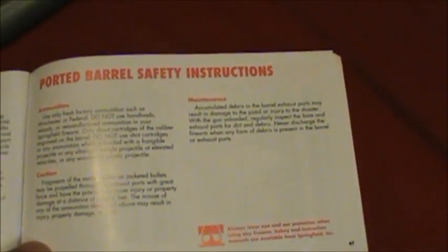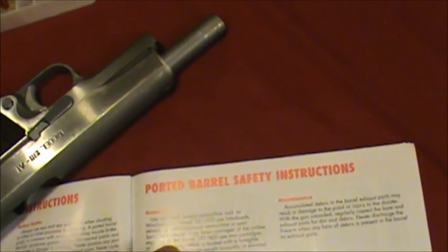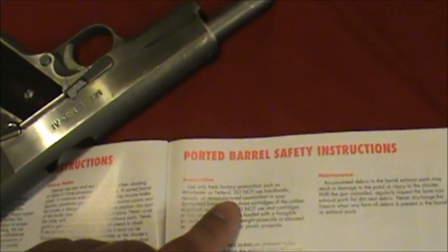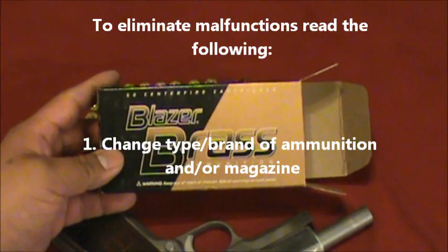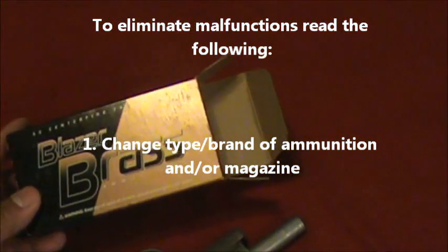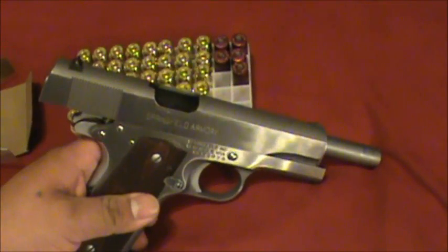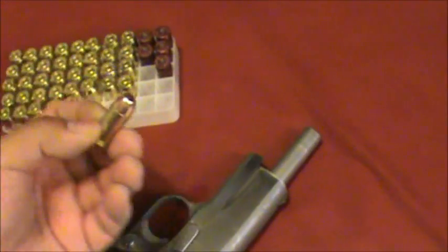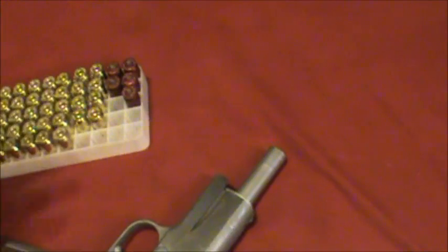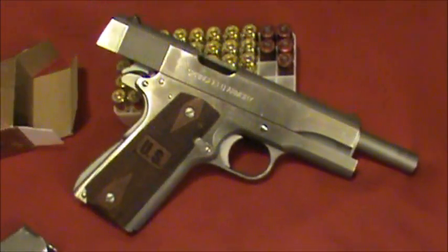According to the manual, it says use only fresh factory ammunition such as Winchester or Federal. I love the brand that I use, which is Blazer Brass Ammunition — this is a centerfire cartridge. I've always used that kind. And although you can't tell any difference between any other bullet or brand with the naked eye, the manual says use Federal or Winchester.